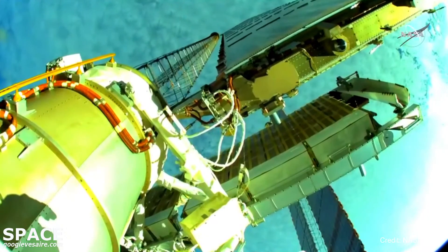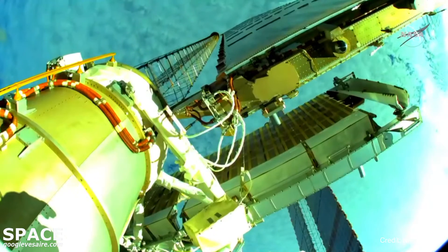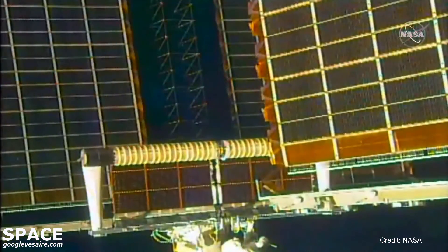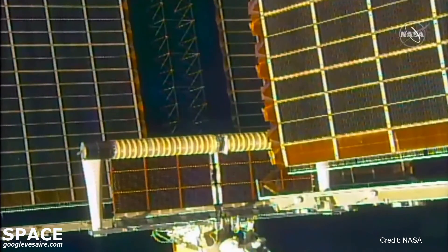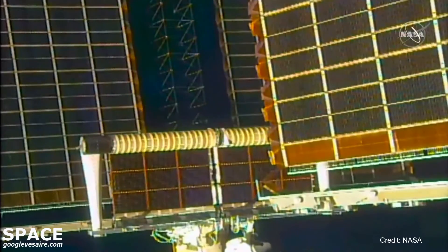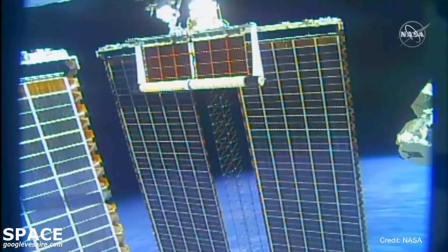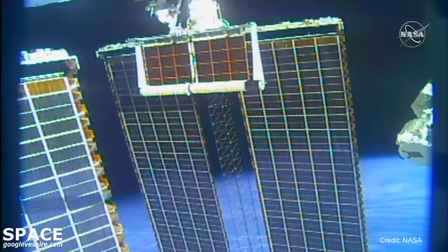From the helmet camera of Shane Kimbrough you can start to see that solar array unfurl. The blankets becoming clearer as it makes its way up. The full deployment sequence takes about six minutes. Your positioning looks great. We can see a very good view of those magnets in your helmet cam. Tomah, we are going to have you move to the right side of the mod kit to get in a similar position viewing I-ROSA unfurling. Nice and slow, Tomah.